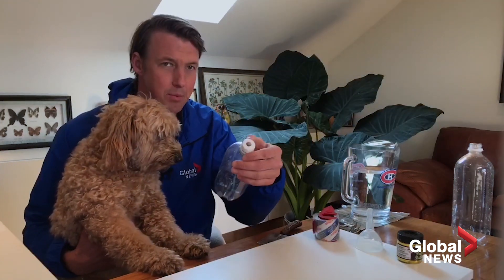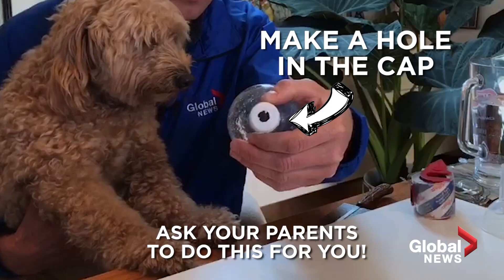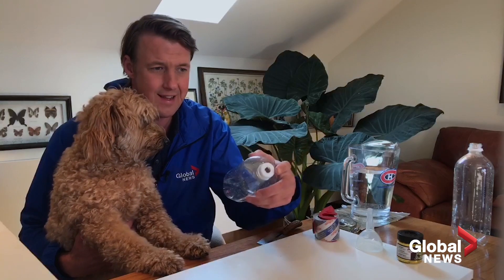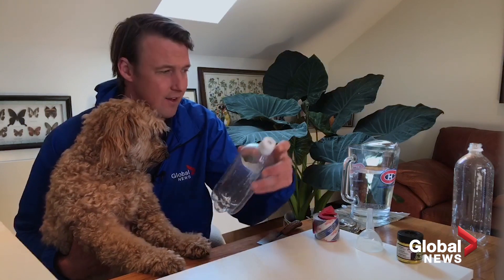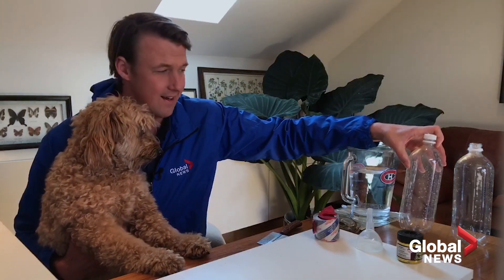One thing I did here: I pre-drilled a hole into this container. You can use a drill or scissors to get that hole. The main thing is you want it to be about a quarter to a half inch — a little bit less than the opening — so that we can really see that tornado going.